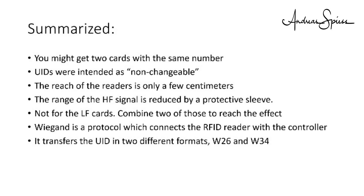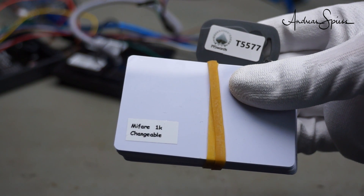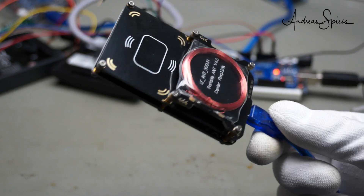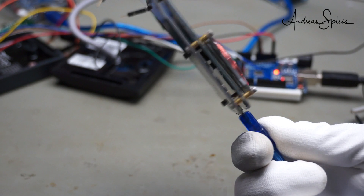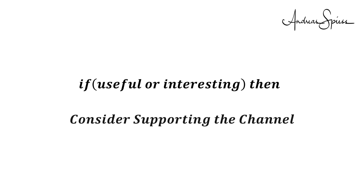There are better systems available like type 2 tags which are used in smartphones — I will not cover them as they are not widely used in the maker scene. Because viewers asked me about UID-writable cards, I will play around with those in a future video. And I also bought a Proxmark 3, which is capable of doing many things. As a good citizen, it is valuable to know that such devices exist and what other people could do with them. Stay tuned. I hope this video was useful or at least interesting for you — if so, please consider supporting the channel to secure its future existence. You find the links in the description. Thank you. Bye.